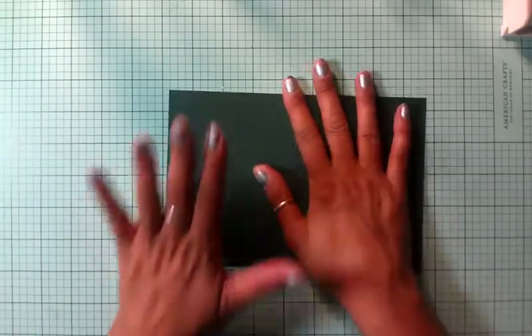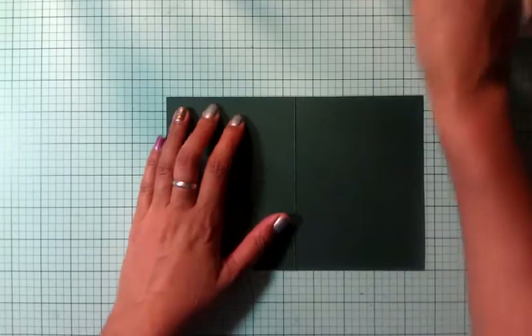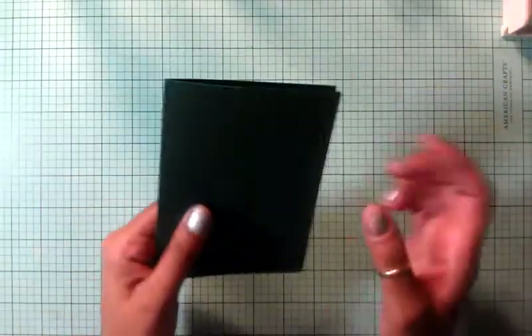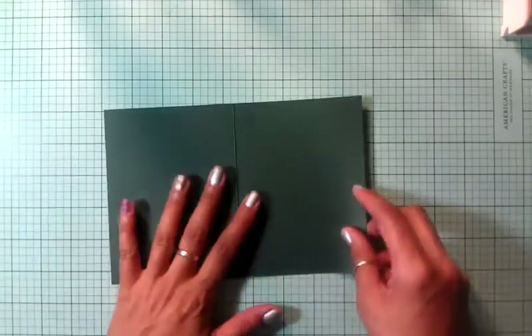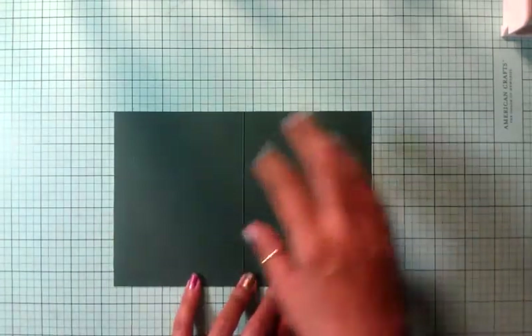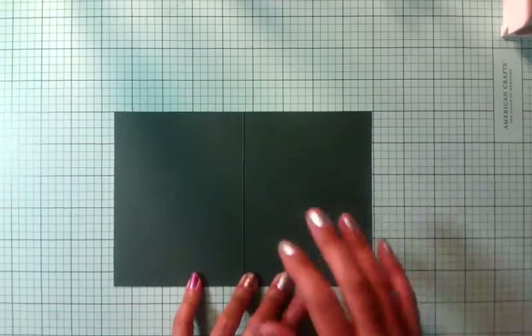My card is going to be an A2 size card, and I already cut it out and scored it. This is paper from Cardstock Warehouse. It's really sturdy, which is what I like, especially for card bases. You want to make sure that your card bases are a little bit sturdy, especially if you're just using patterned paper, not cardstock.